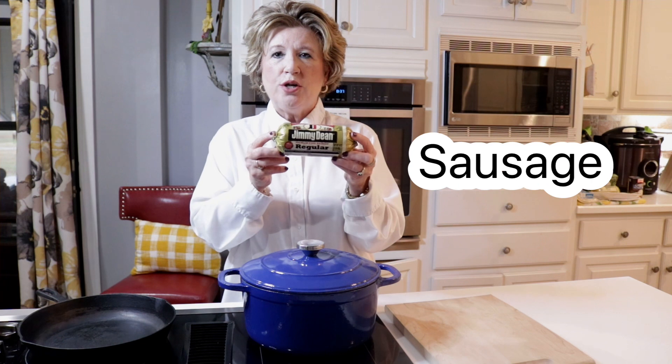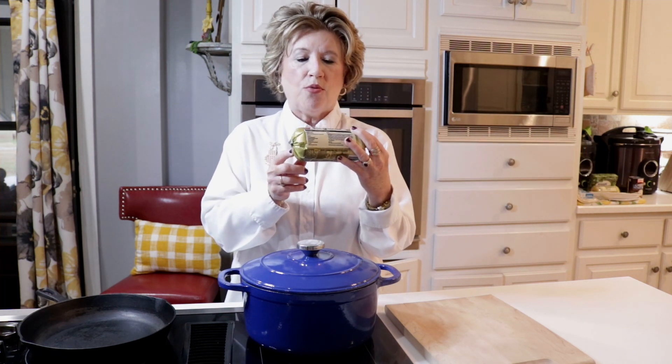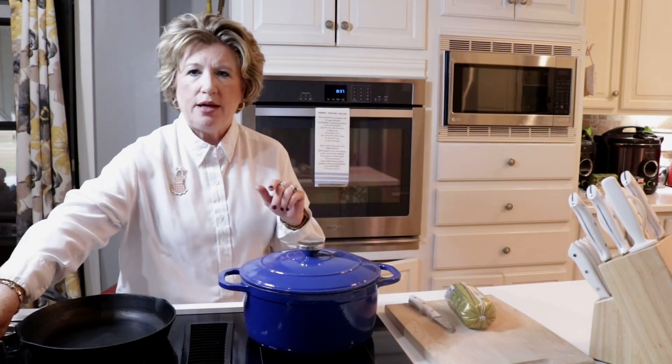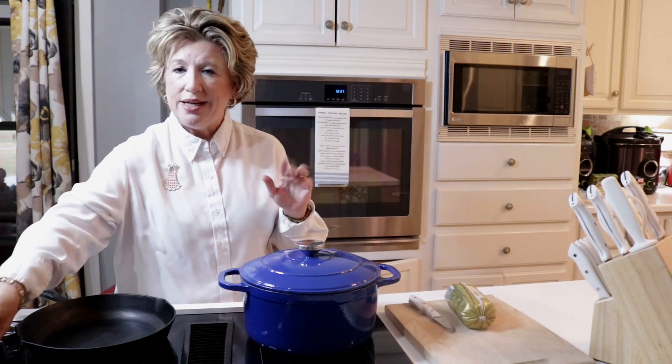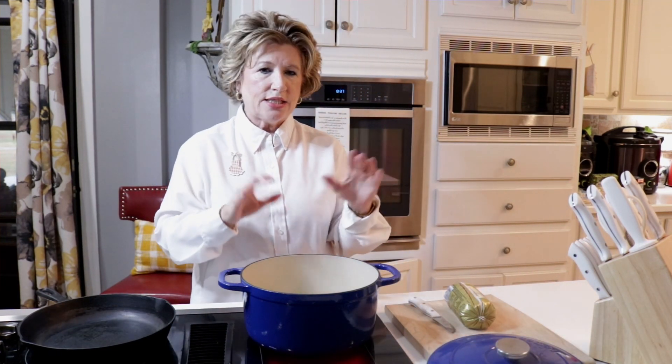So the first thing we are going to do is we are going to cook our sausage. This is just some Jimmy Dean premium pork sausage. I'm gonna preheat my oven to a medium heat. I'm not going to put any oil or anything in this.